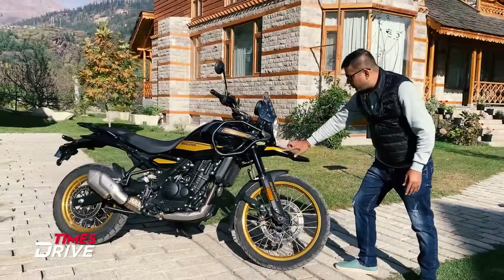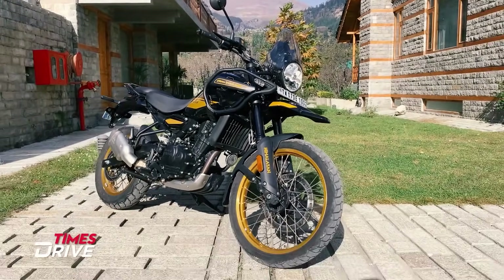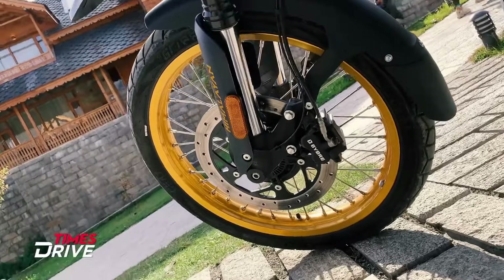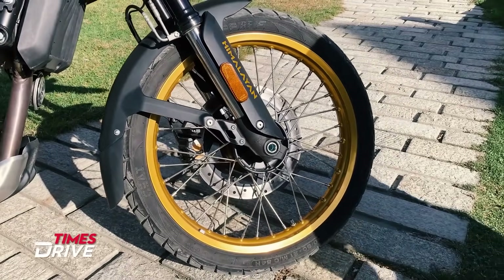Look at the black and golden stickering done on the mudguard. Below, this matte black is the main mudguard. On the left, the tires are also given — 21-inch 90-section tires, which will complement the off-roading elements.